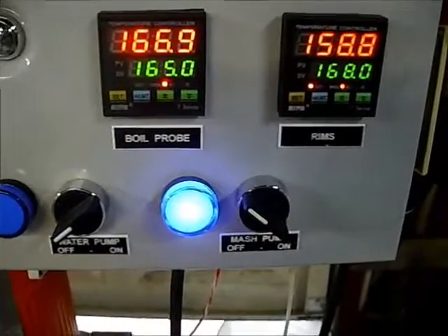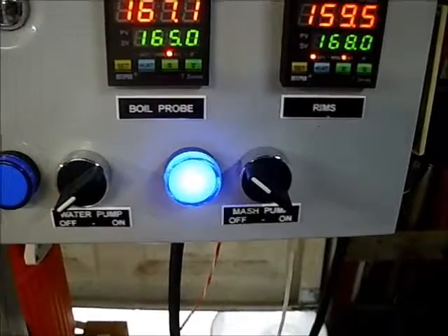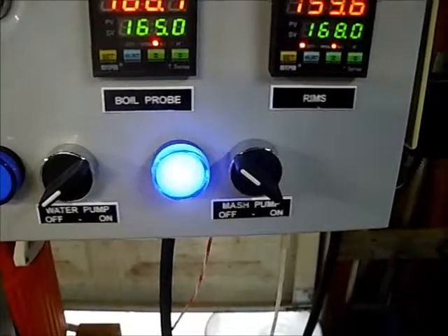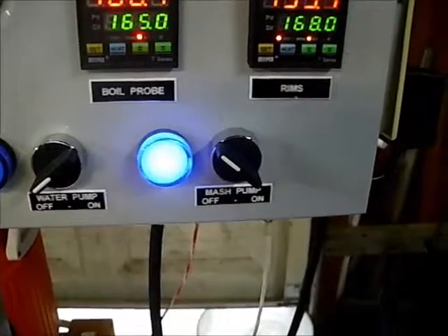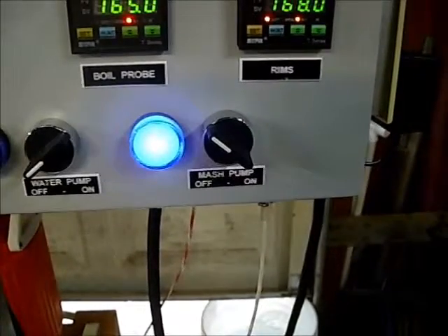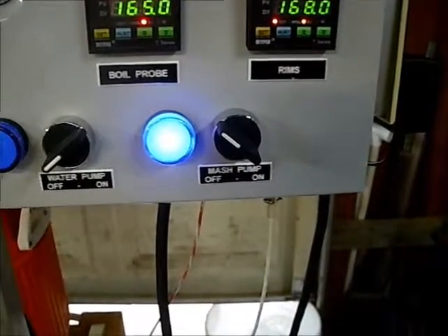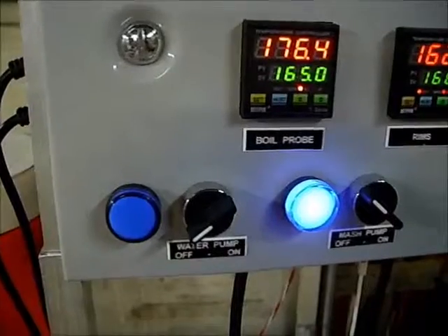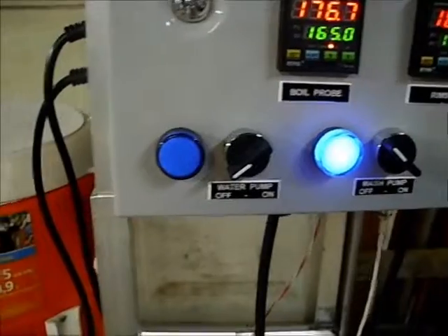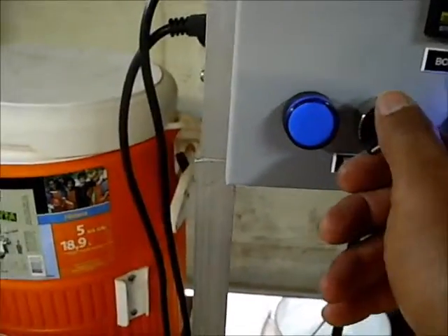Been over three minutes. The sparge water is now 167 on the left — 168. That's where we want to be, but we heated it a little hotter to account for cool-down in the tank and hoses. Water in the boiling pot is at 176 degrees — pumping it into the tank. Everything's open.